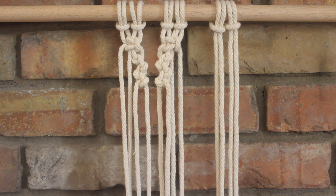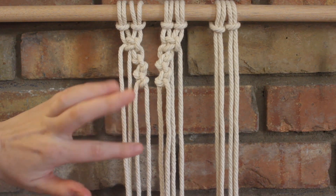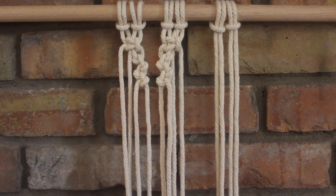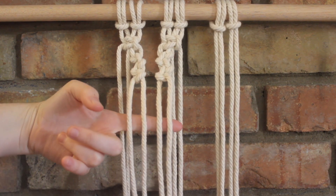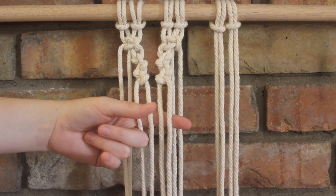One thing to note is when you are doing your alternating half hitches, try to keep the same tension between the knots — try to keep the tightness even among both sides so that your knots come out to be about the same place. It's not a huge deal if it's a little off because we're human and we're not perfect, but just try your best. Once you have the two sides done, we're just going to take these four ropes — the two from each side — and form a square knot.